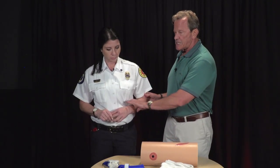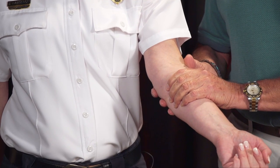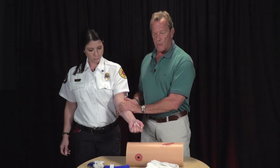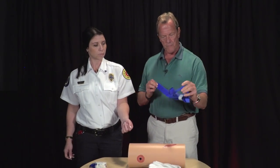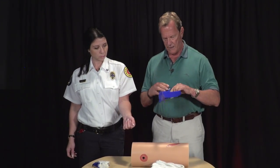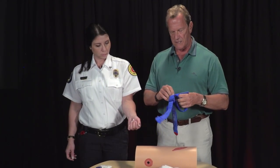Going back to Jessica's forearm laceration — I've put pressure on it but can't really stop the bleeding. So we're going to apply a tourniquet. This is a CAT tourniquet — the Combat Application Tourniquet. These are the most common ones we see here in Palm Beach County and probably the most common in the country. They were developed and used in the Middle East.